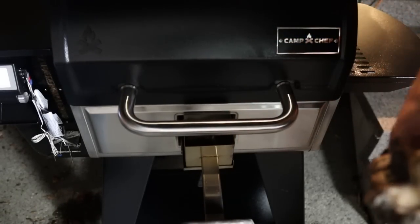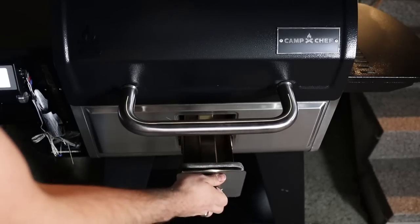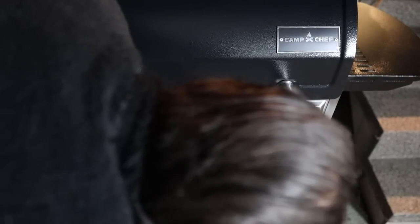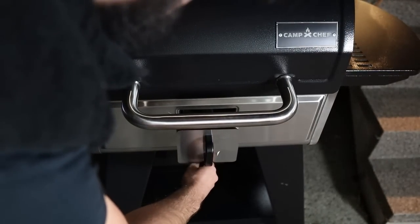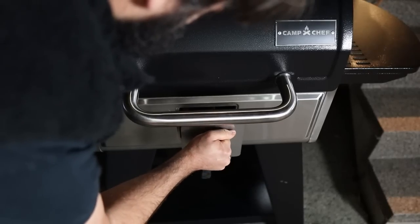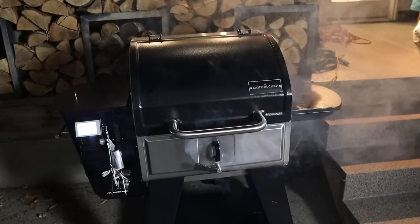This is where I ran into a bit of an issue. The smoke box didn't want to fully close because it was getting hung up on the open butterfly valve — the thing that controls how much fire from the burn pot gets into the smoke box. Despite moving the handle that's supposed to close the butterfly valve, it just didn't want to go back in. But after a bit of jiggling, it finally seated properly, so I was back in business.